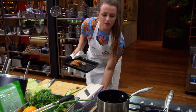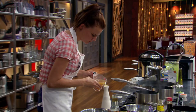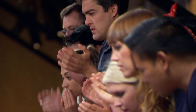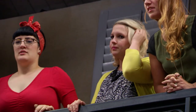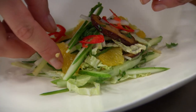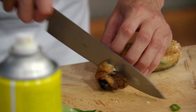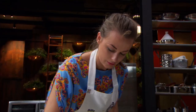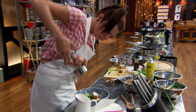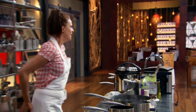Home stretch, one minute. Time to get plating. Jessie, make sure you put your broth in a container. Taste everything. Come on, get it on the plate. Ten, nine, eight, seven, six, five, four, three, two, one. That's it. Great effort, seriously, guys. Well done.